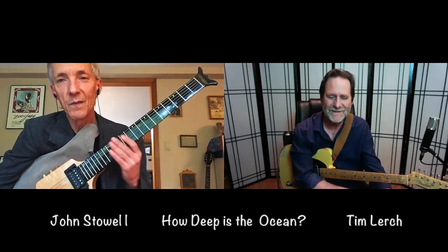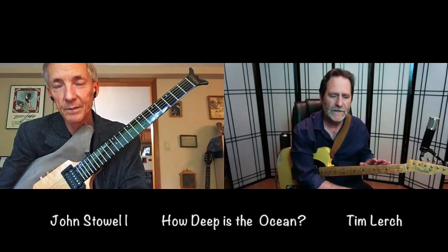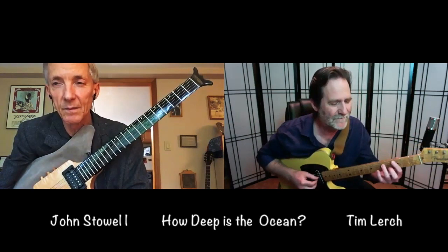What we thought we would do for our viewership is to take a tune that we both love and both play, called 'How Deep is the Ocean,' and talk about how we might put together a solo guitar rendition. The basic changes are quite simple. My approach is to add a fair amount of bass movement so that I can propel the thing. And then we can see how it differs with John's approach. So here's my way of doing it.